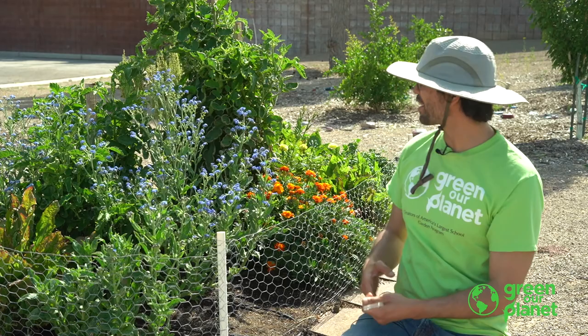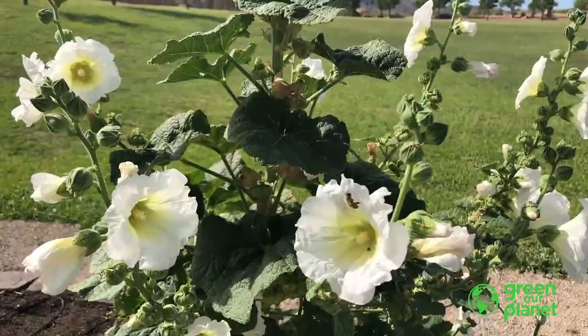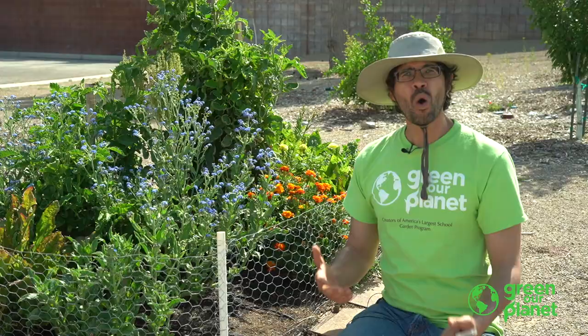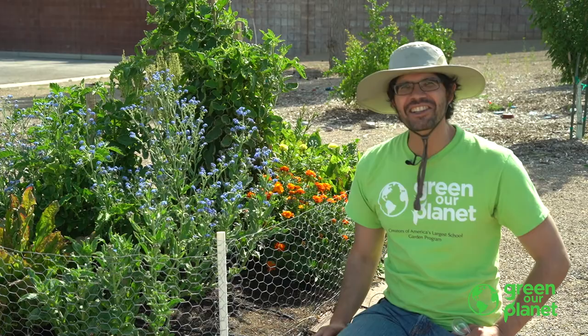Hi, I'm Farmer Joe with Green Art Planet. Just look at all these flowers growing in this garden. We've got blue ones, orange ones, yellow ones, there's some white ones. Have you ever wondered why do flowers come in so many different shapes and sizes? I wonder if we could figure it out. Let's take a look.